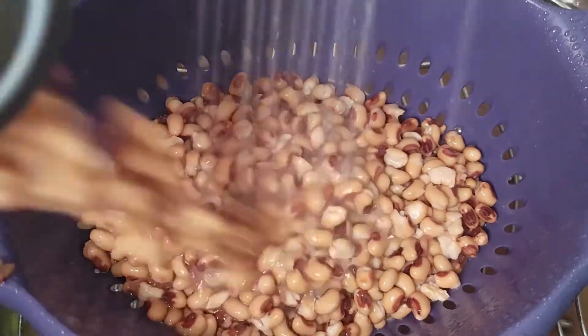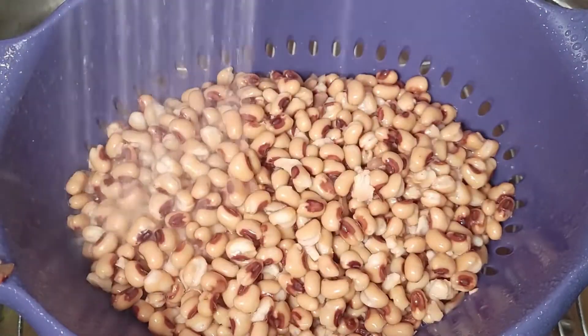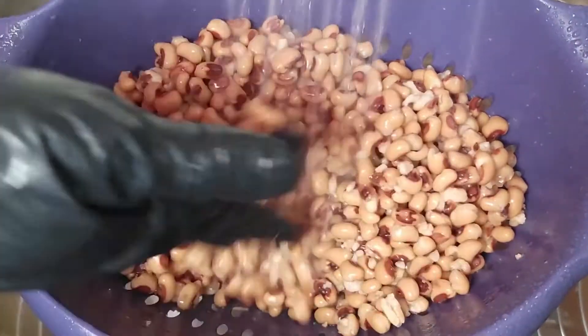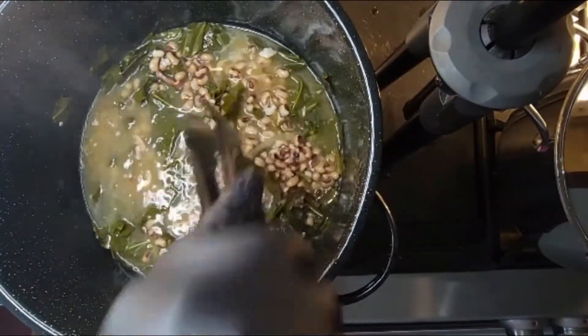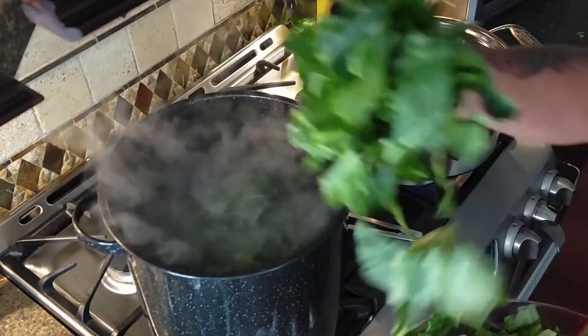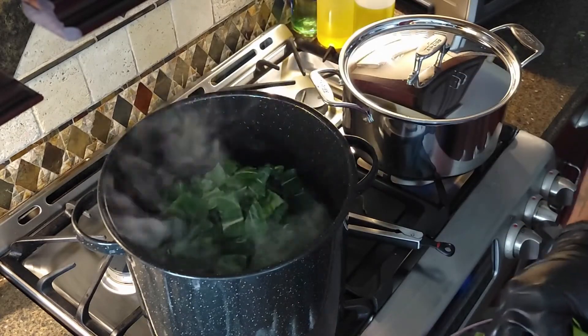Because the peas are packed in water and salt, they tend to release some starch in the can. I like to rinse off my black-eyed peas to remove that extra starch before adding them to my greens. Once you finish rinsing the peas, toss them into the pot. I like to make a layer of black-eyed peas on top of most of the collard greens, as they'll sink down in the pot as it simmers.